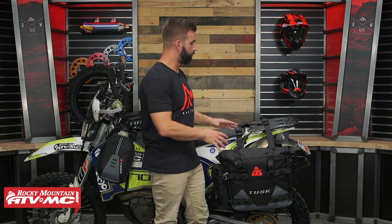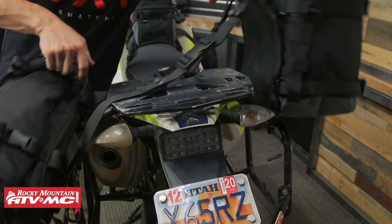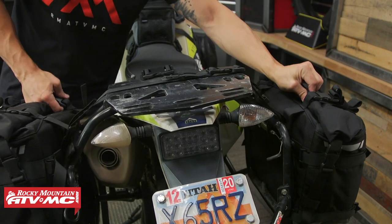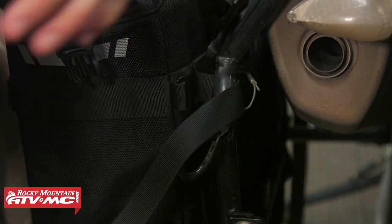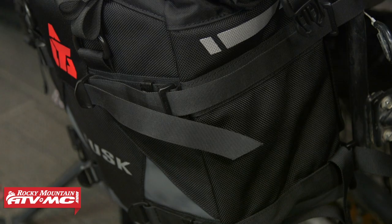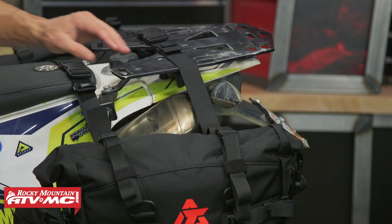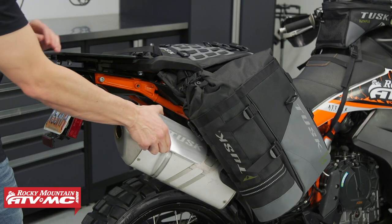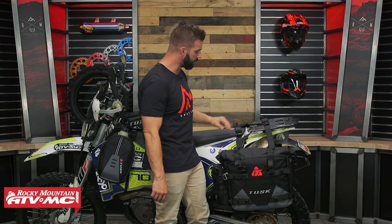To mount these, simply drape them over the motorcycle. When you're putting these on for the first time, I recommend doing everything loosely first — don't cinch everything down right away. Get the bags positioned where you want them, then go through and cinch everything down. You do want to be mindful of where your exhaust is — make sure your straps aren't getting too close to it to prevent damage. We do have heat shields available if you're worried about your exhaust.